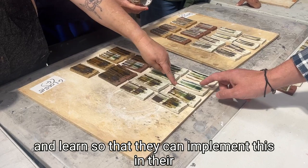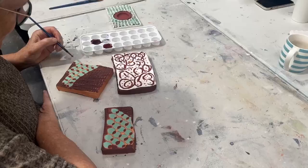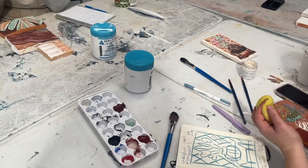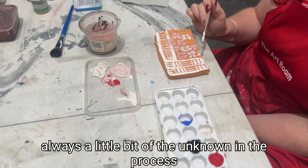This is really about knowledge building. This is the last little project for the workshop, which is them then choosing what they like out of those test tiles and putting them onto a larger test tile really, and seeing what happens with that end result. The beautiful thing about ceramics is there is always a little bit of the unknown in the process, which they're finding out and playing with.